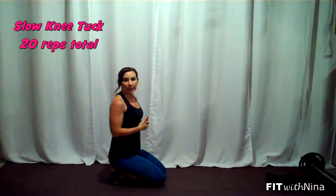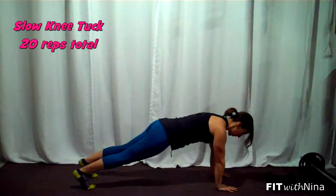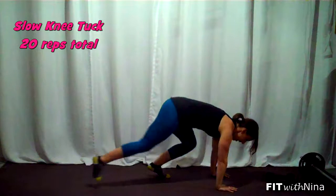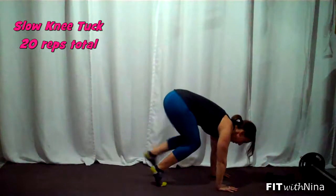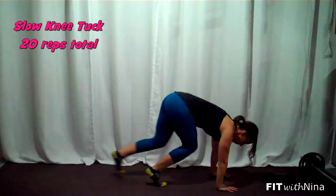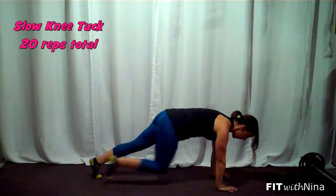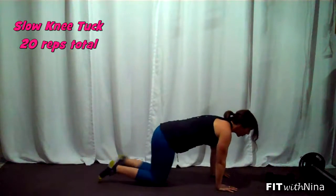Then on our next superset, we're going for a slow knee tuck. You're going to set up the plank again — a tall plank. You're going to bring one leg in, then the other, then out, lifting the glutes up, trying to tuck those knees in as close to your chest as you can. Breathe in — nice and slow and controlled so that you really feel the work in the core.